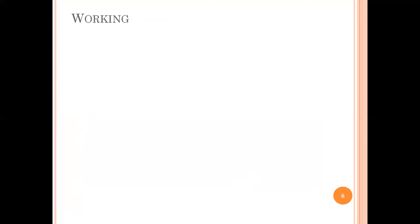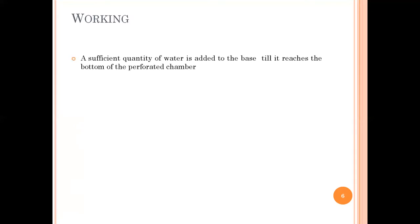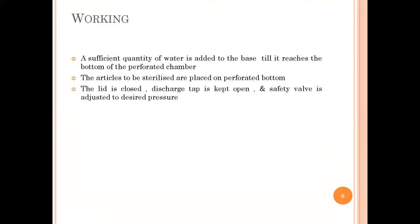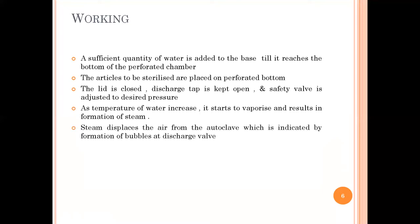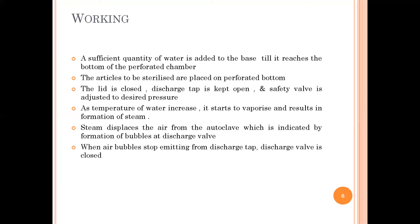The working of the autoclave: first, add a sufficient quantity of water at the base until it reaches the bottom of the perforated chamber. Then the articles to be sterilized are placed on the perforated bottom. The lid is closed, the discharge tap is kept open, and the safety valve is adjusted to the desired pressure. As the temperature increases, the water starts to vaporize and steam forms. The steam displaces the air from the autoclave chamber, indicated by bubbles at the discharge valve.